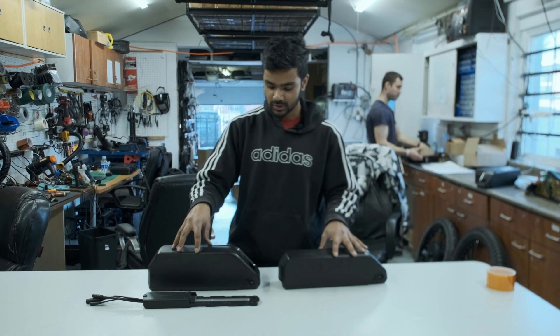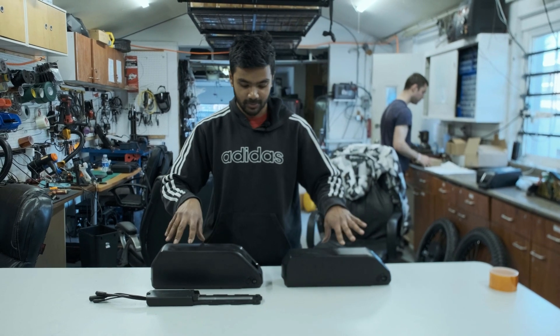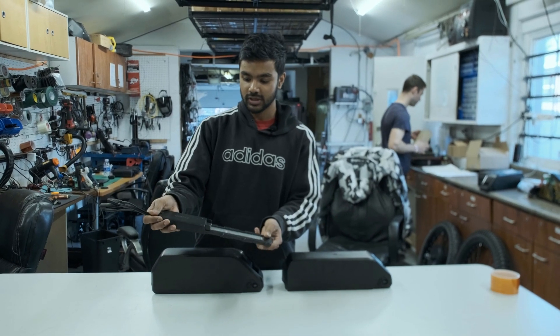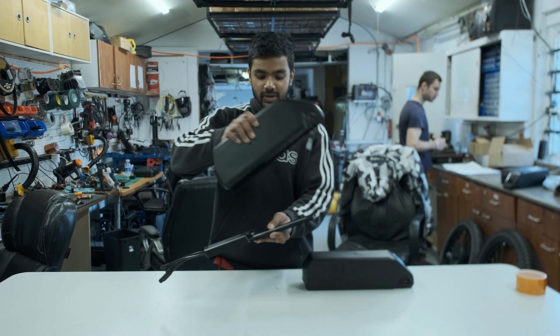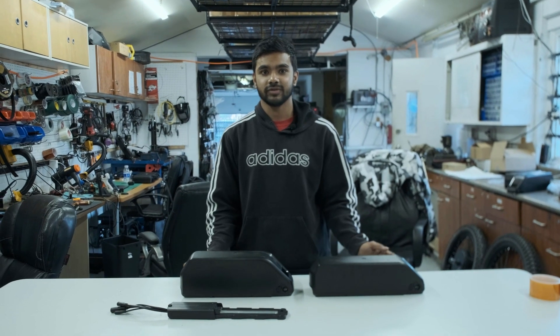The 20 amp hour is just a little bigger than the 15 amp hour, but the build process for both is the same. The great thing about these packs is they pair right up with a controller base — the controller sits inside the base on your bike, and the downtube pack slides in and clicks into place. If you guys like this video, make sure to leave a like, comment, and subscribe if you haven't already, and stay tuned for the next one.